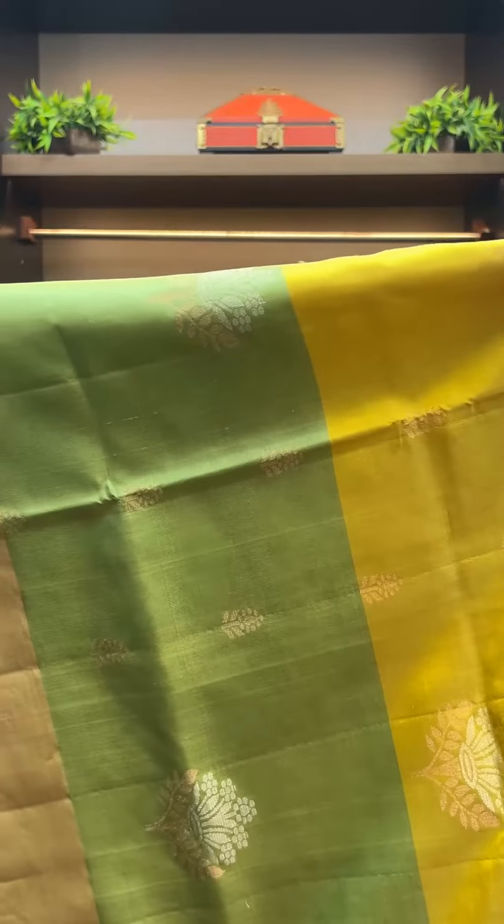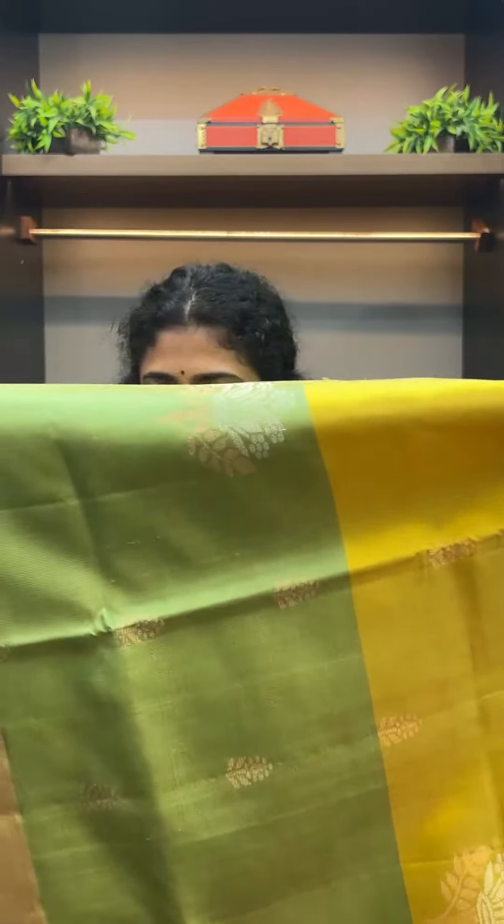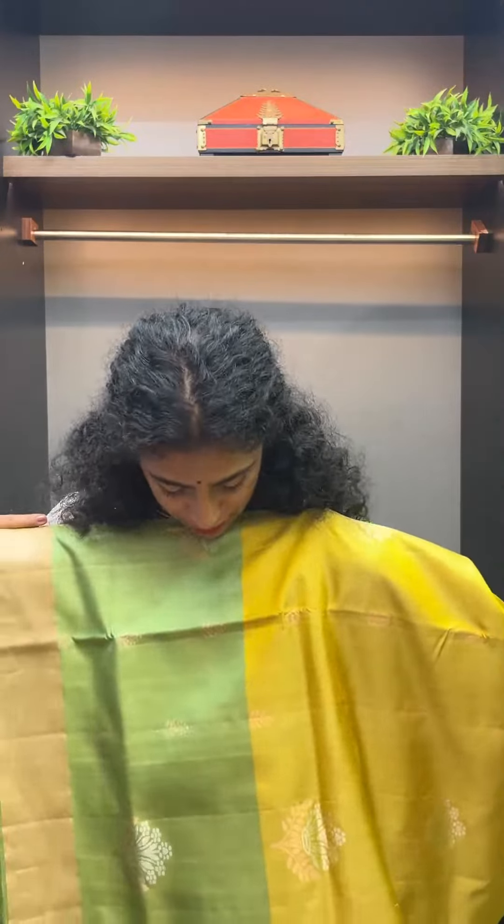It's a two-ply. It's a rose and golden shade. It has a little bit of gold as well.